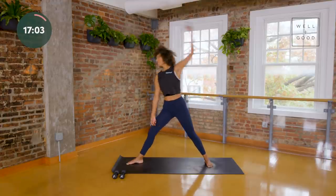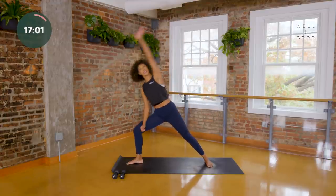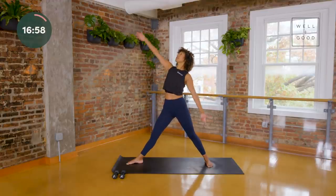This feels so good. Let's take two more right here. Keep breathing — on this last one, look at your fingertips, relax your shoulders, take a moment.